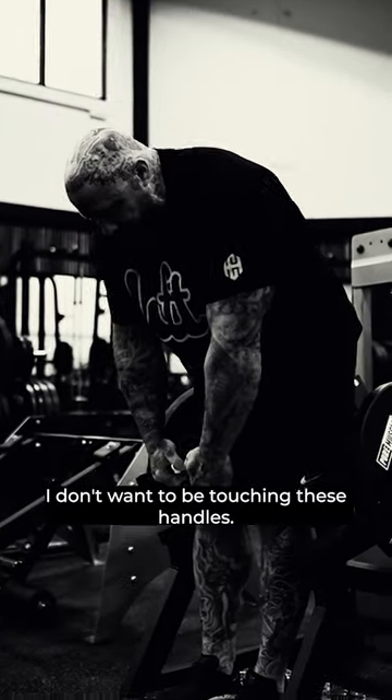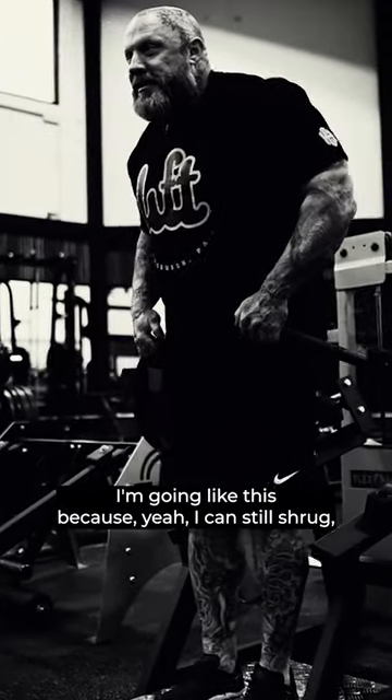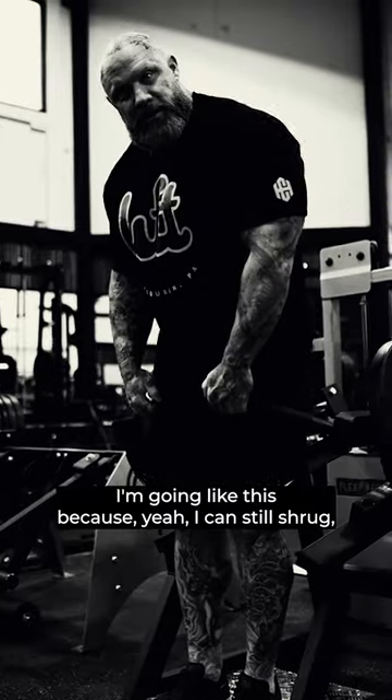So if I stand up here, I don't want to be touching these handles and going like this. Because yeah, I can still shrug, but I want to get over here. Wicked life.